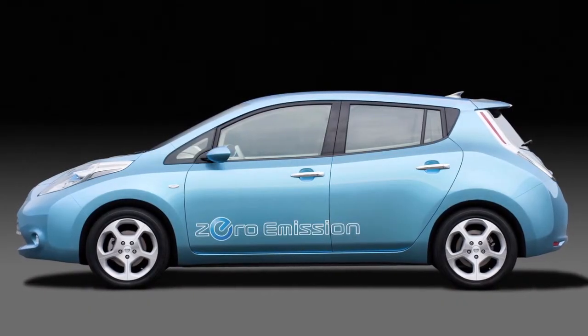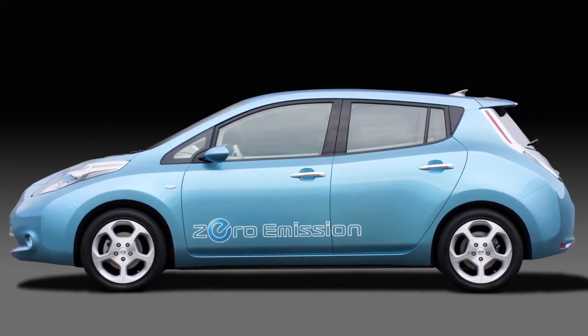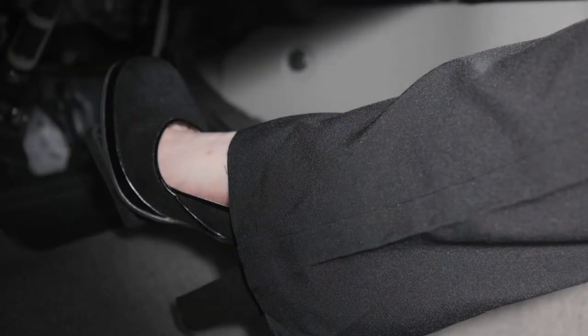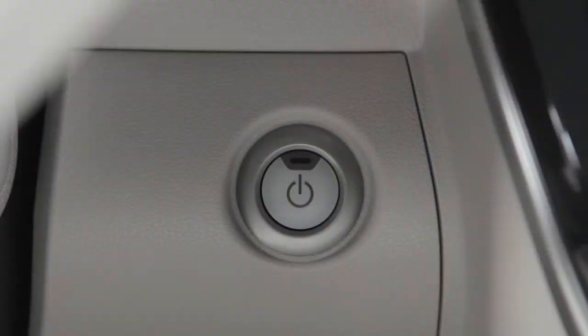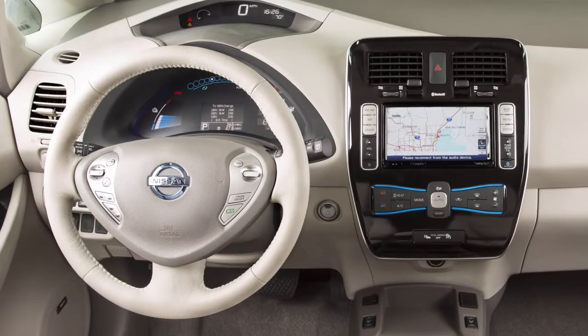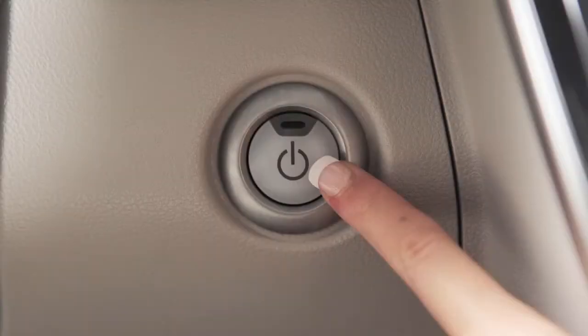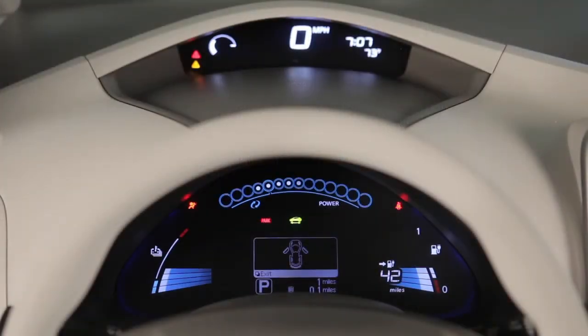If the Intelligent Key battery is discharged and you need to start the vehicle, first make sure the vehicle is in park and firmly apply the foot brake. Then touch the power switch with the Intelligent Key and a chime will sound. Within 10 seconds of hearing the chime, depress the brake pedal and push the power switch — the electric vehicle system will start.